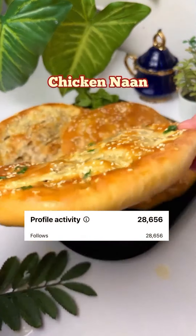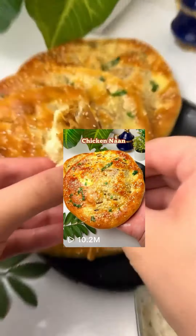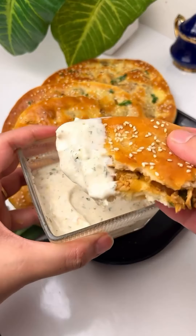Guys, this chicken naan helped me gain 28,000 followers with 10,000,000 views and they are so good that you will love them.